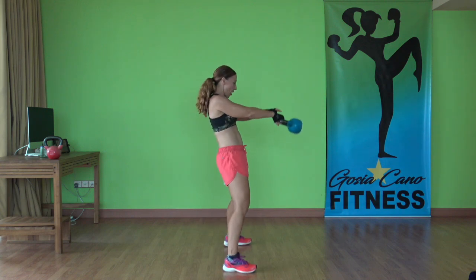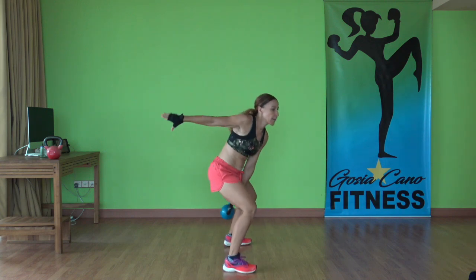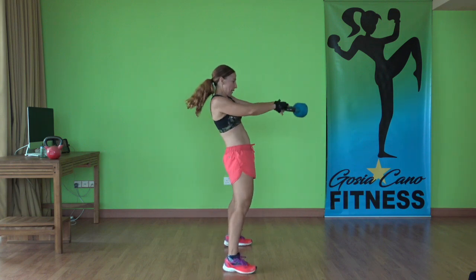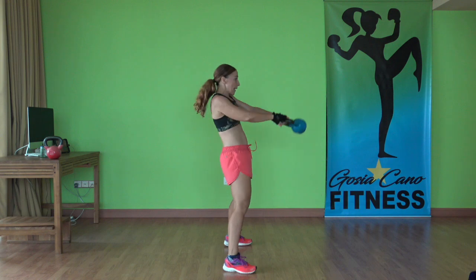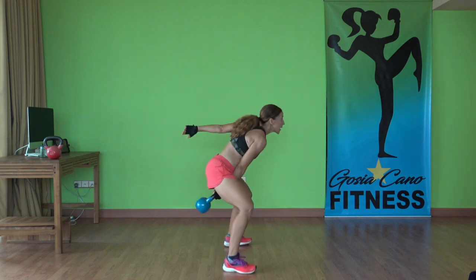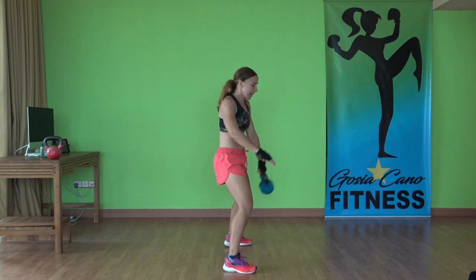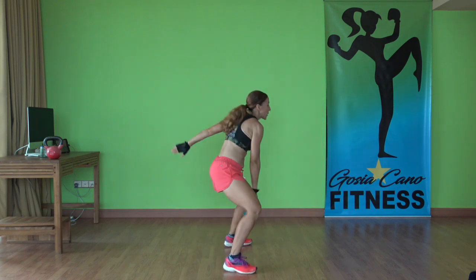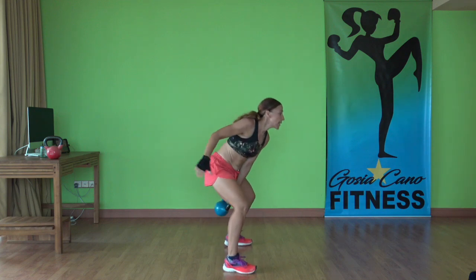Switch up at the top, keep going. After this, we're going into cardio intervals — cardio kickboxing. Three, two, one. Last. Time.